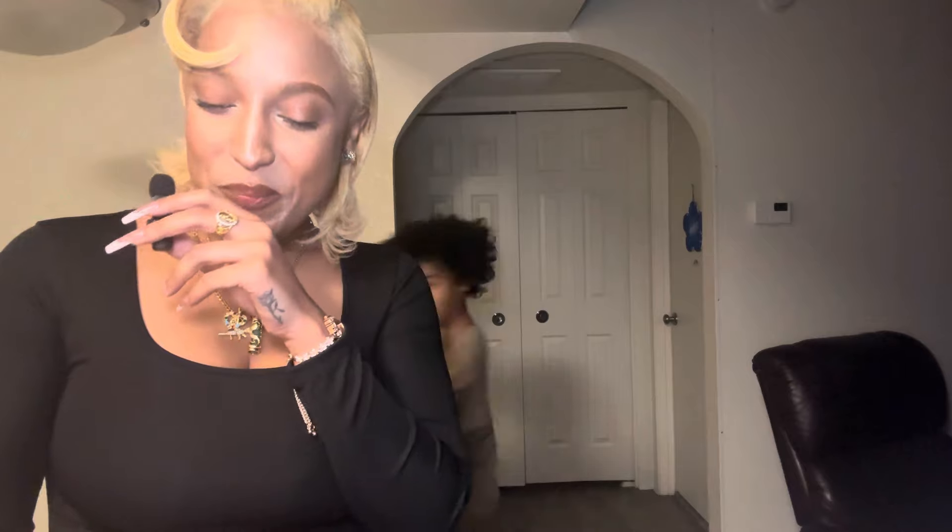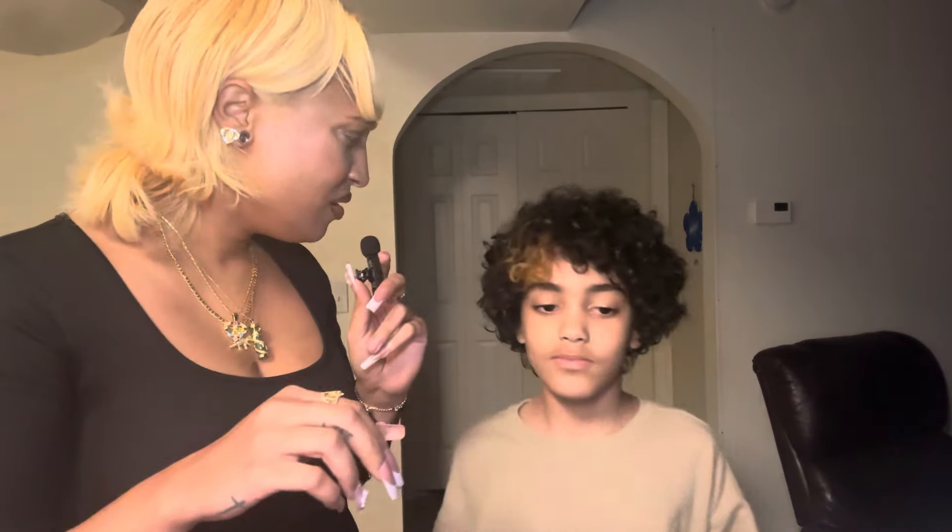I feel like this mac and cheese is missing something though — I don't know what it is. Are you okay? I'm gonna give it a 7 out of 10. That's good. I like that chicken.